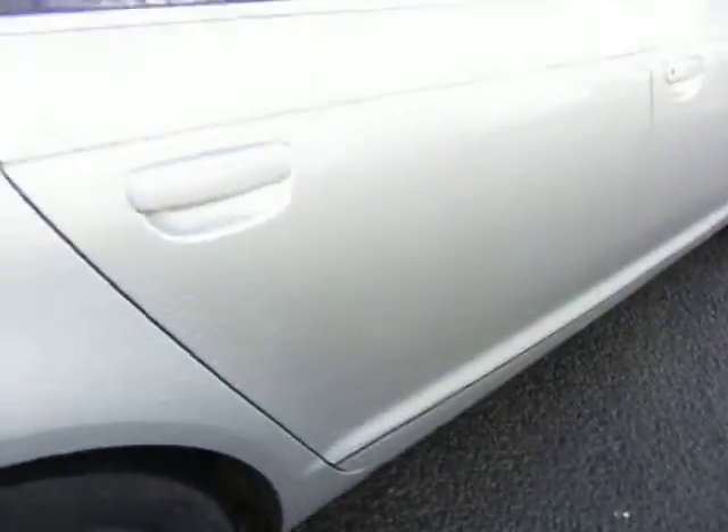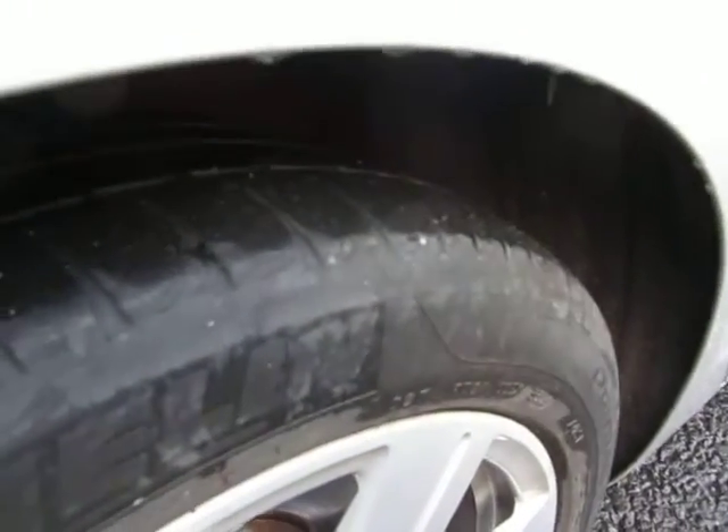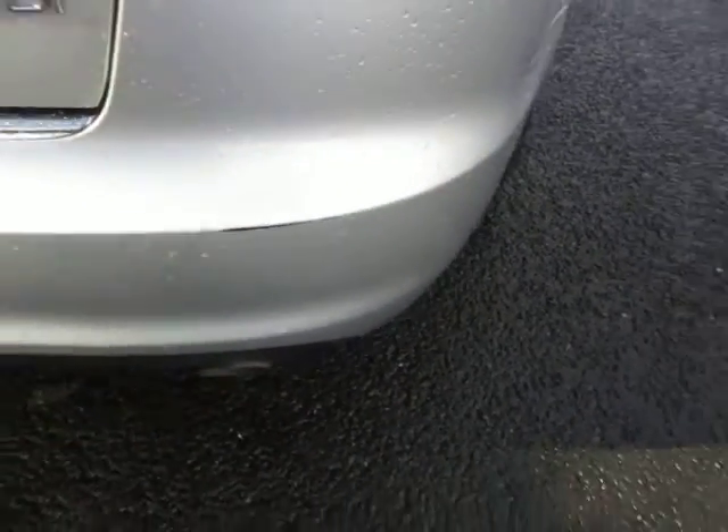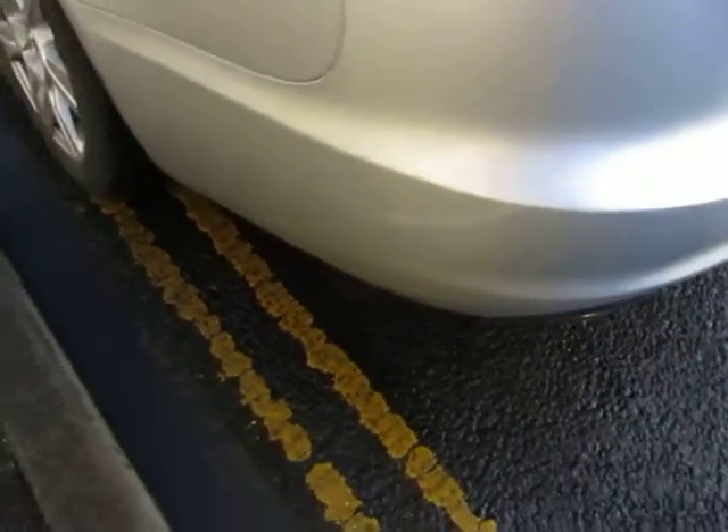This door's alright as well, and the rear wing — that's in good order too. Just looking down here, that's fine. The alloy needs a light refurb and we've got three forming on the tyre. Lenses are good. Bumper corner — local repair required there, and on that corner that's fine.